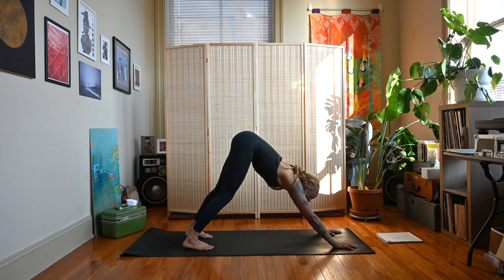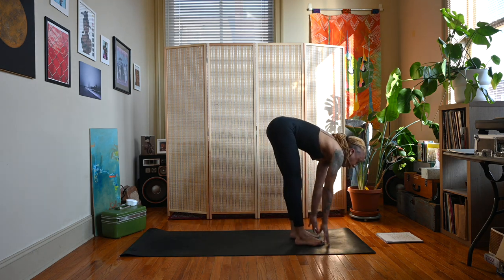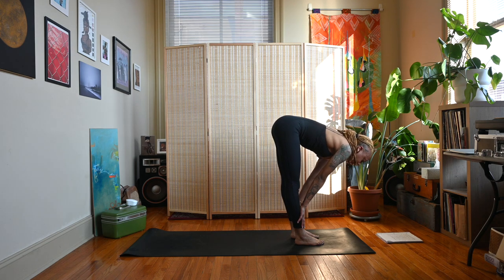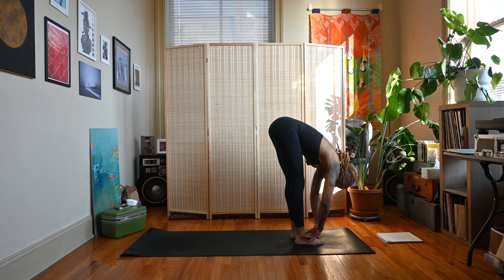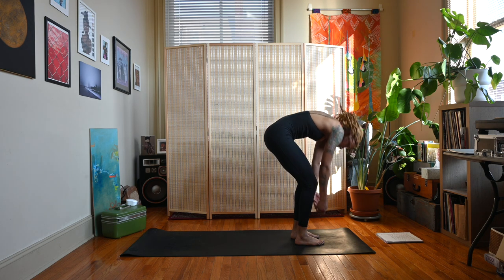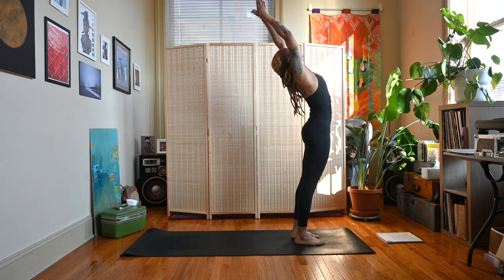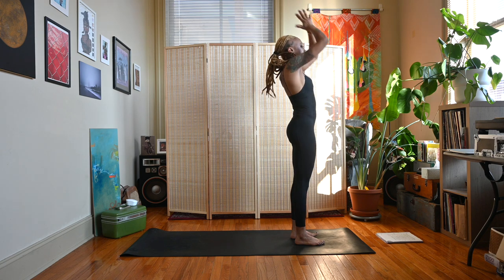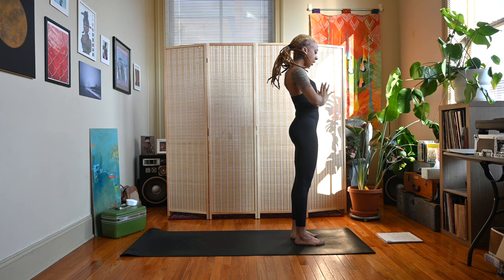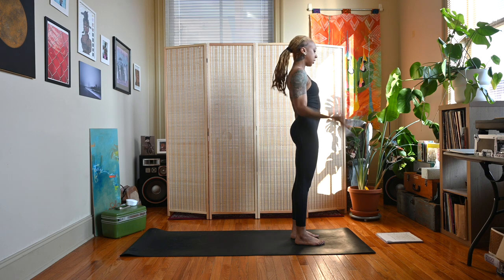When you're ready, gaze up in between the hands, bend the knees, step or jump the feet up behind the hands. Inhale half lift, exhale forward fold. Bend the knees, roll up to standing, arms come with you, inhale, small backbend here, exhale the hands to heart center, and back down at your sides as we come back to Tadasana.